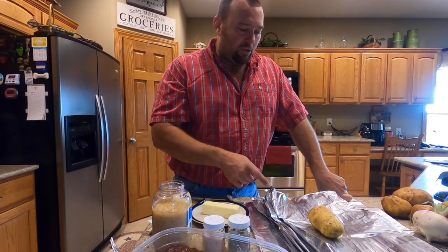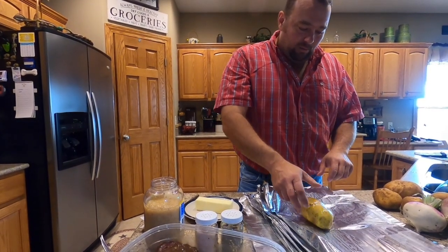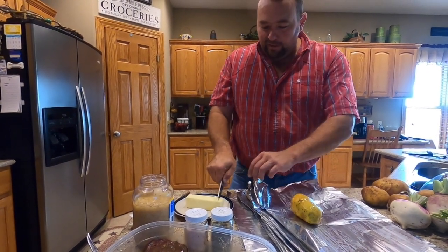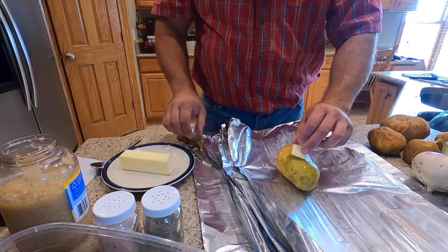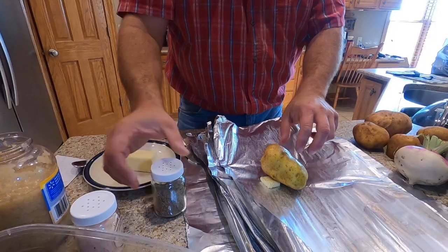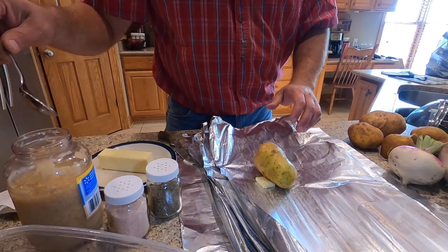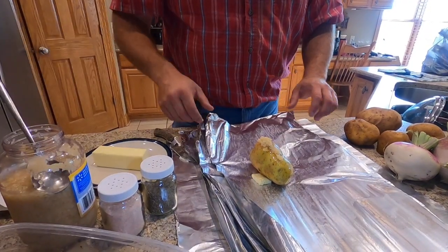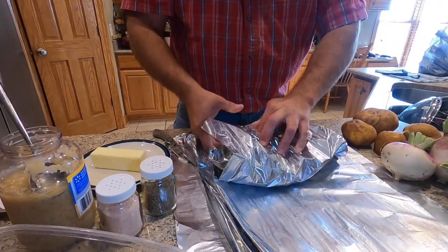We're also going to have some potatoes that we harvested out of our garden. What we like to do is wash them and while the potato is still wet, put it in foil. Take a buck knife, cut off a little piece of butter and put that with it, add a little bit of salt and pepper so it sticks because it's wet, and then a little bit of garlic — minced garlic or garlic powder — just to help flavor it. Then wrap it up in the foil nice and tight.